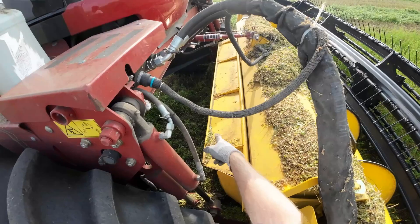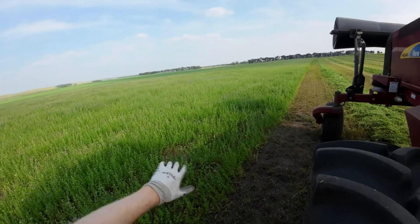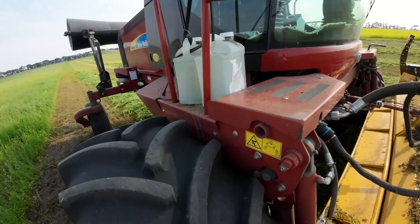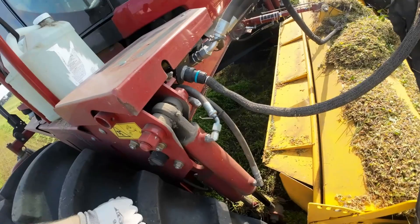The only issue is it hits that hose on the tilt cylinder, so I'm going to run it for now as it is. Just got this left here. It's still making a nice windrow — the way I had it before was still okay, but just screwing with this stuff now since I didn't have to really mess with it much last year.